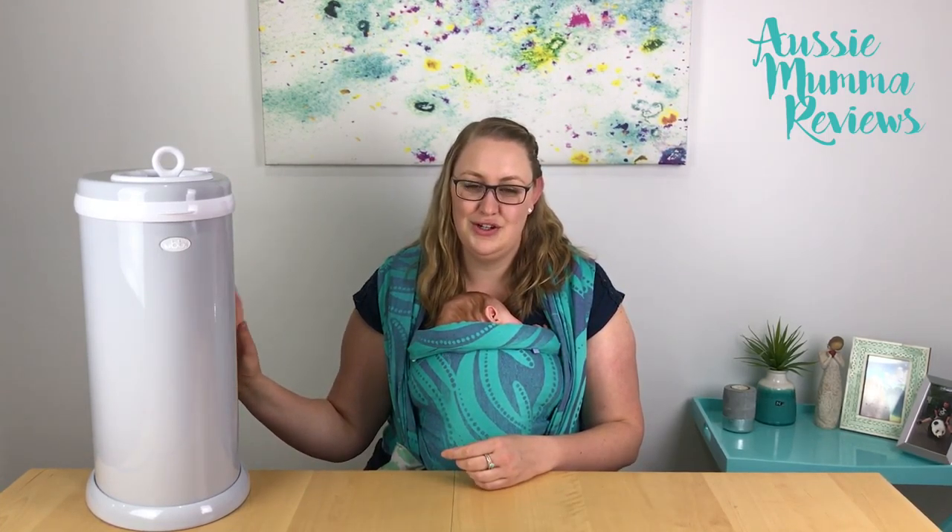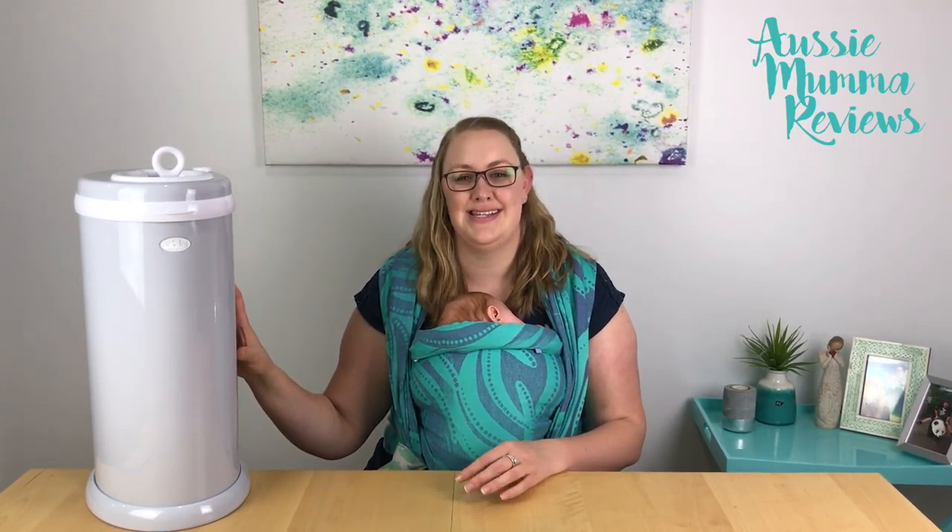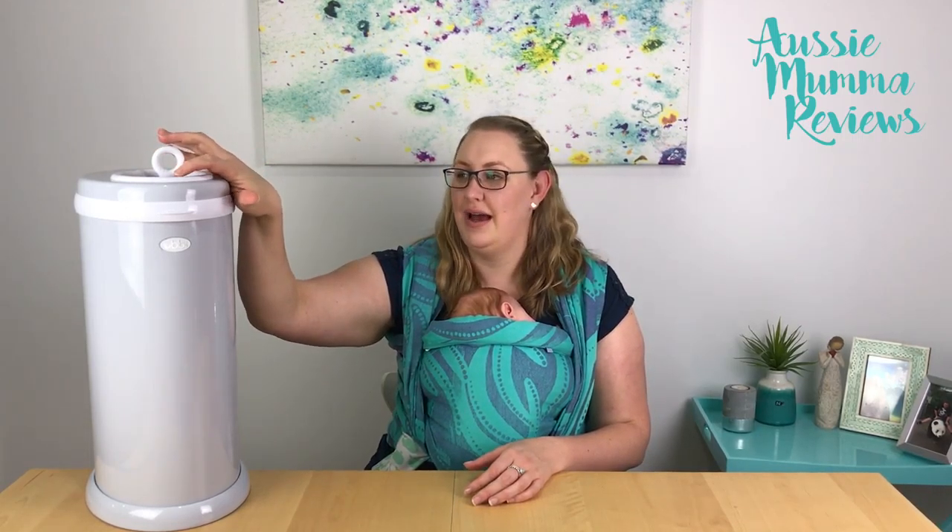This nappy pail is different to a standard nappy bin because it's made of metal as opposed to plastic. The claim is that the smell from the nappies doesn't leak out into the plastic and make your room smell. It's all contained in the metal casing, as well as a rubber seal around the lid, which I will show you when we have a close-up look at the nappy bin.